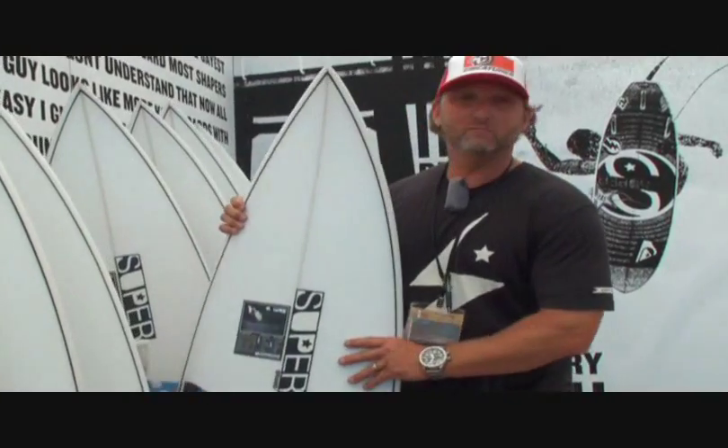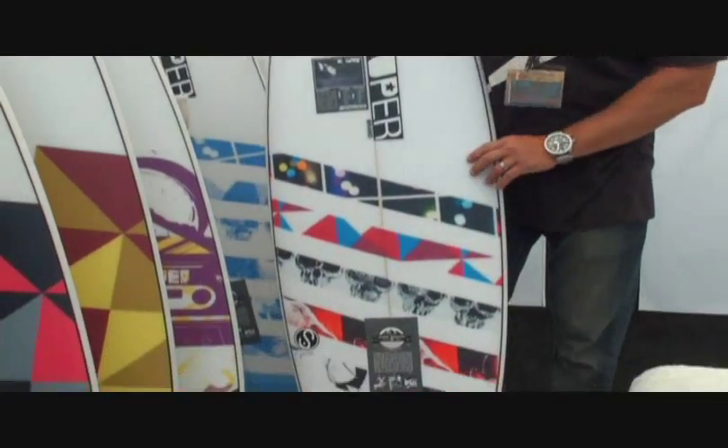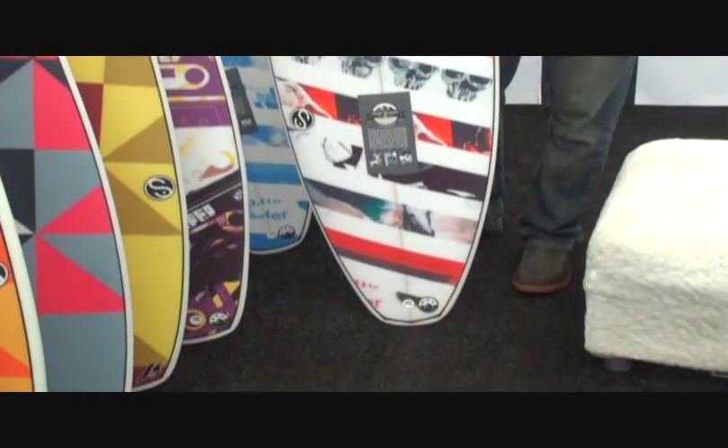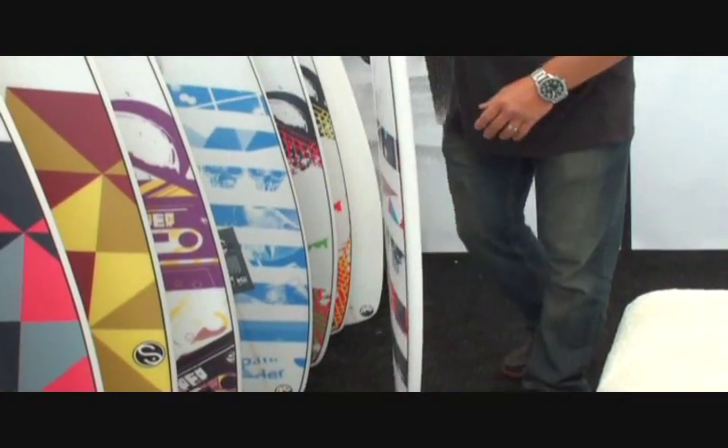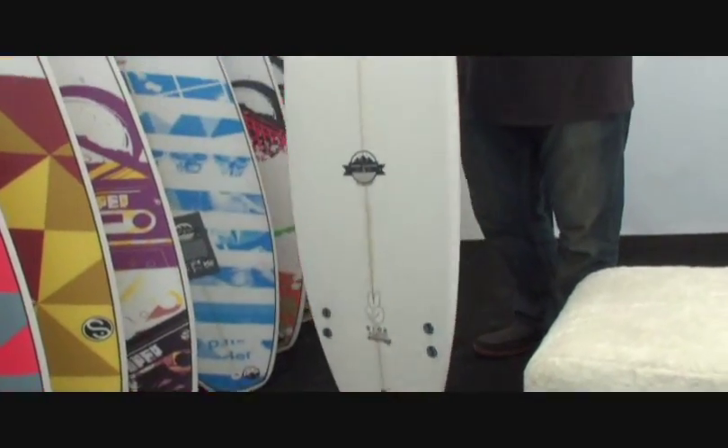We have our team models. This is Deon — it's the exact same board that Deon rides. These are his graphics; he designed them himself. So if you like to rip, definitely a board for you.